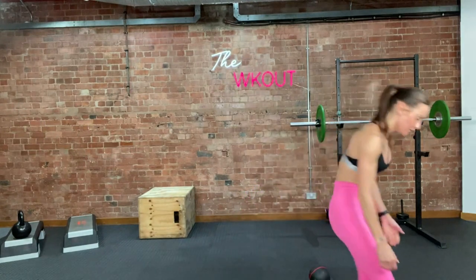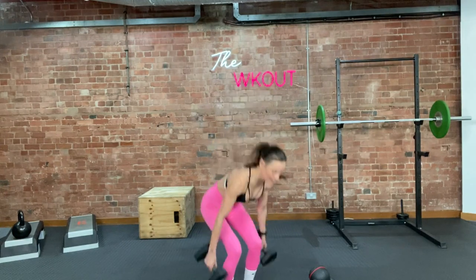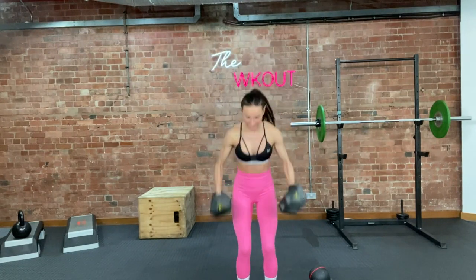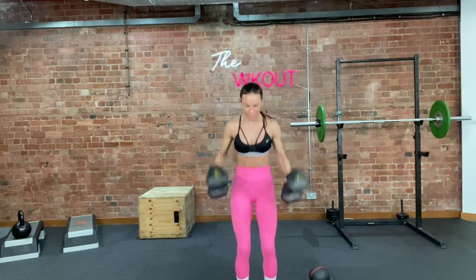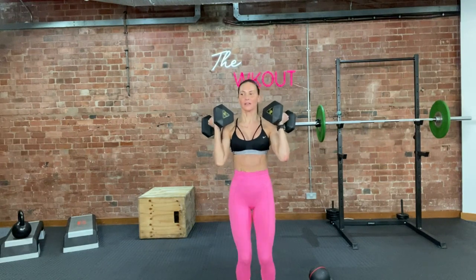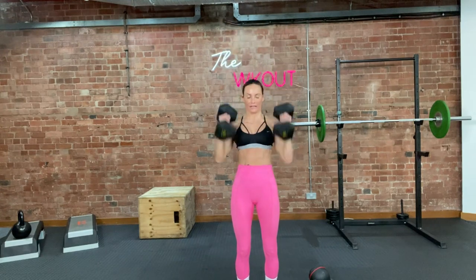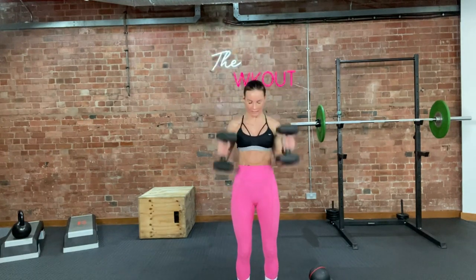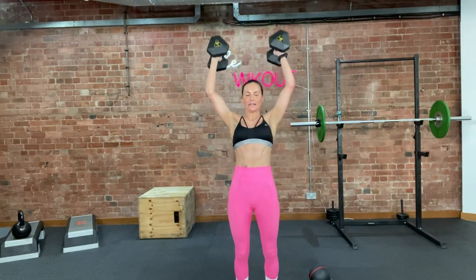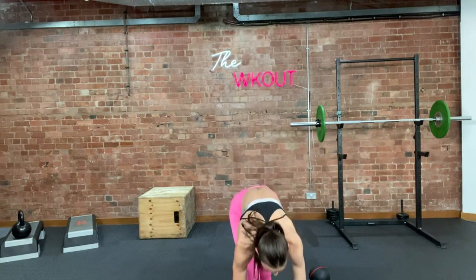Drop it down, clean and press for 10. Grab your 10s or whatever you're using. 3, 2, 1, let's go. 10 — down. If you're using a bar, use a bar. 9 — make sure that back is flat. 8, bum under. 7 — it's only 8. 4, 5, 6, 2 more for me. It's only 8. 3, 2, 1.